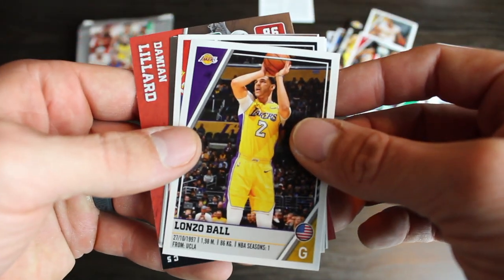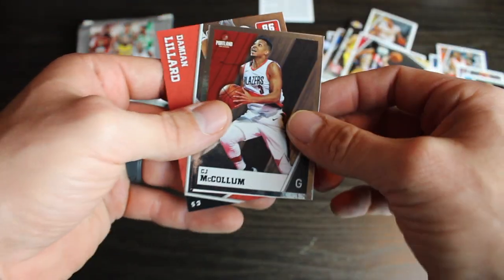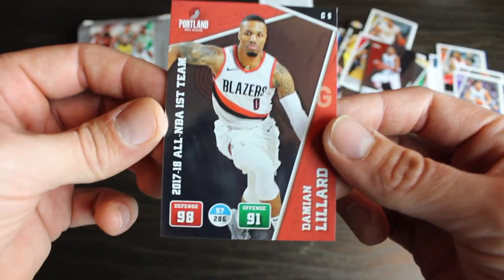Lamelo Ball's brother. No, I'm just kidding. Boban. Michael Kidd-Gilchrist. CJ McCollum. Justin Jackson. And we got Dame Lillard. Dame Time.